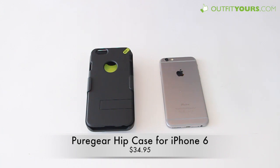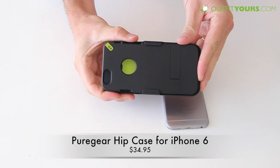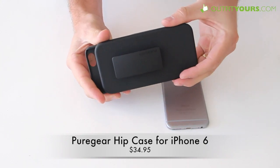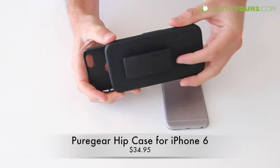Here at OutfitYours.com, today we are reviewing the Pure Gear Hip Case. This retails for $34.95, and it's definitely one of the most versatile type cases you're going to find for the iPhone 6. It's been very popular. Pure Gear is a newer brand, so you may not have heard of them, but they do make some really high quality products. I'll quickly show you the different features of this case.